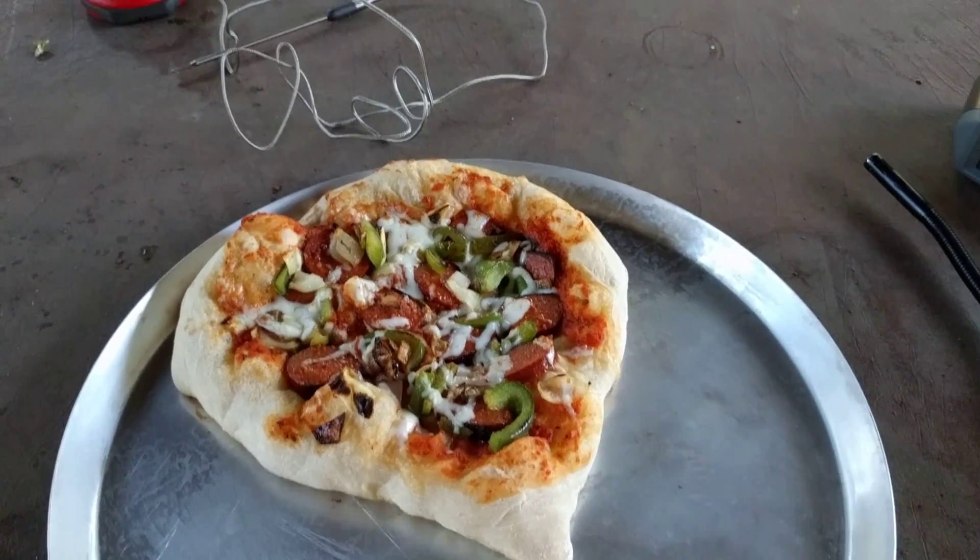You can kind of make up the ingredients a little bit. You can see the sausage there. A little bit of onions and jalapeño and it's covered in jizz. There you go, Big Sausage Pizza version 3.